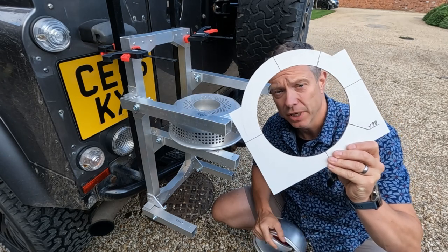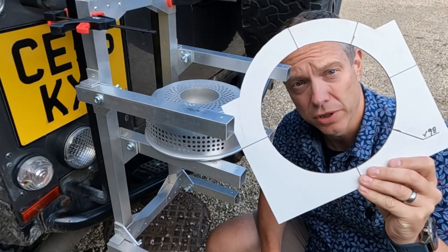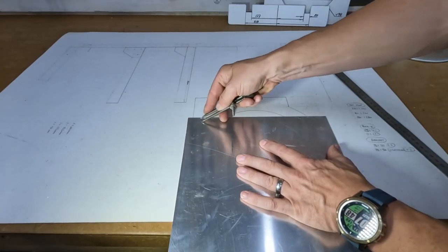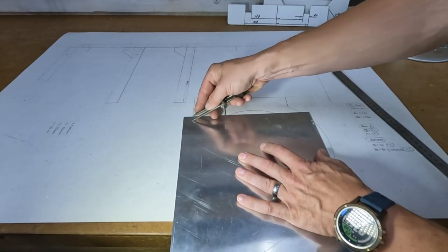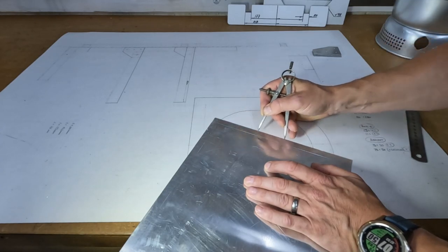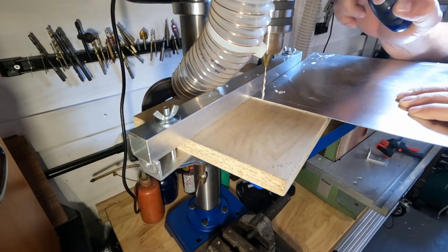I've refined this template profile so that it fits exactly the way I want it, and I'll use this to help me cut the aluminium. It does look a bit like an Edwardian toilet seat at the moment. I've used these dividers to scribe a parallel line, then again to mark the distance between the holes, and the drilling jig is used again to help position the location of the holes.